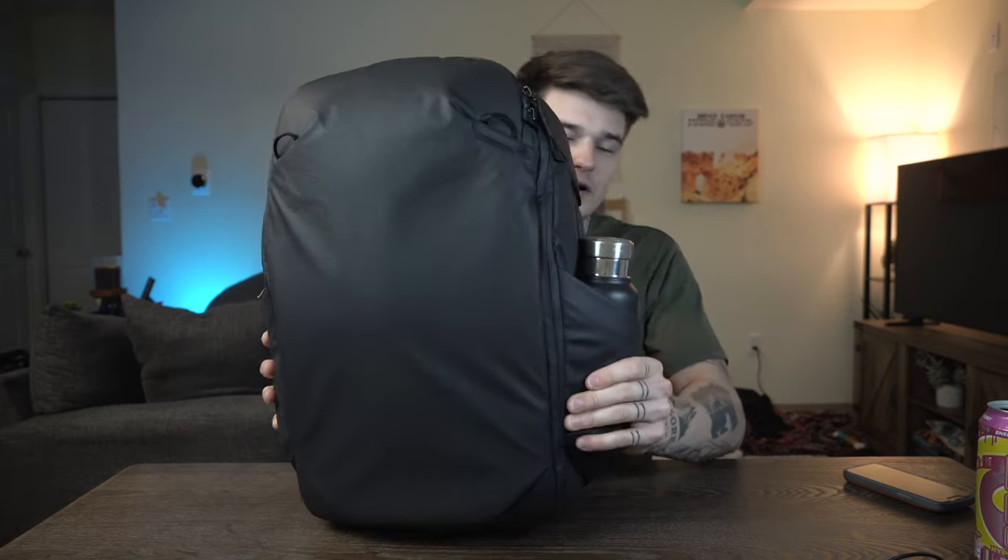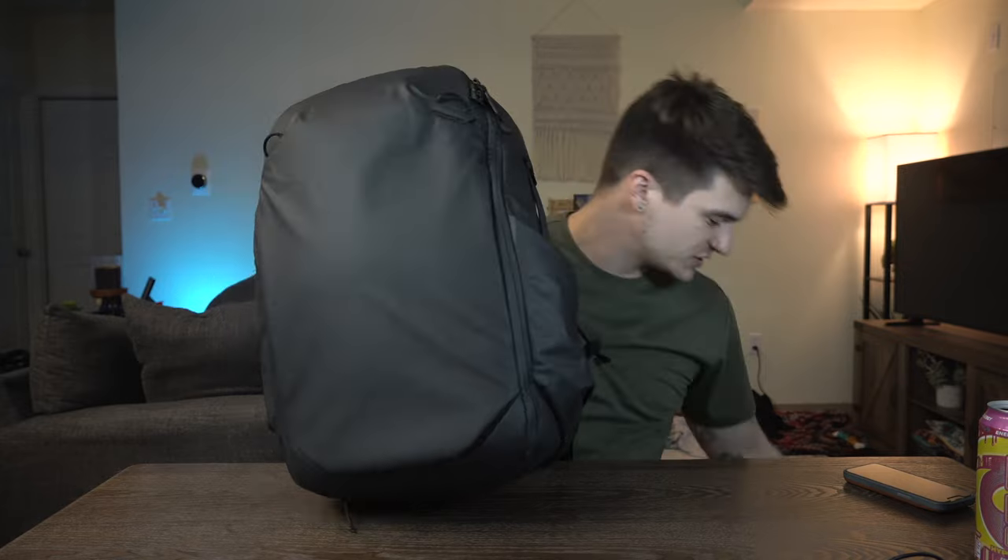Features on this bag: you have two external water bottle pockets, one of which I have my James Coffee Company canteen in. When this bag is fully packed out with the large packing cube and camera cube, these pockets get a little tight — not ideal for transit when you're trying to grab your water bottle for a sip. It was very tight until I got used to it, and even then slightly tighter than I'd prefer.